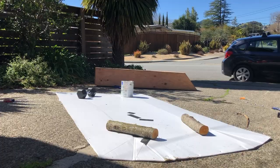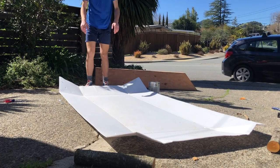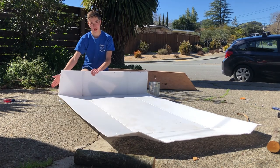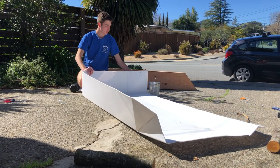Again, we are going to flip it over, and it should come together pretty nicely now, where you can make the shape of the boat with your hands. In this, we are going to be putting our wood framing.